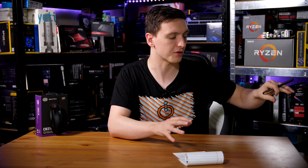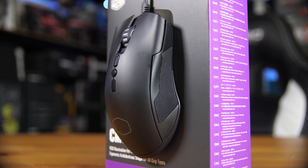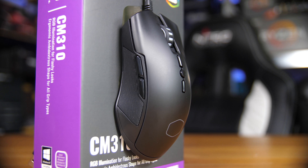One of the things that actually makes this mouse stand out over competitors is the sides. It has very nice soft-touch rubber grips on both sides, which makes it very easy to hold, pick up, and flick. In terms of comfort and overall exterior build quality, it's actually pretty decent.